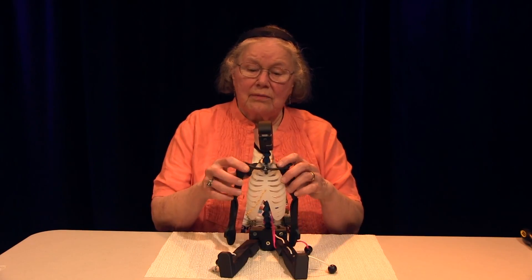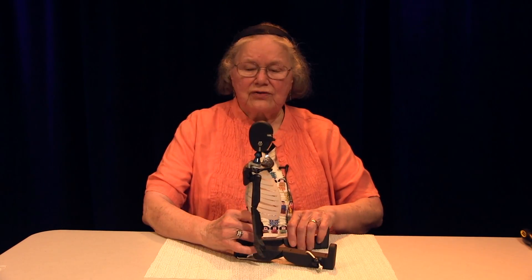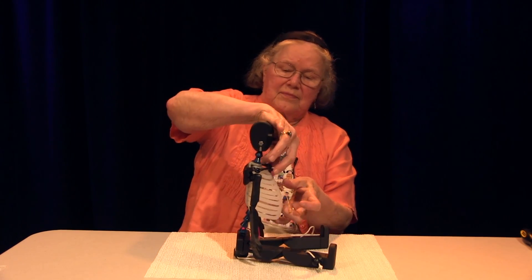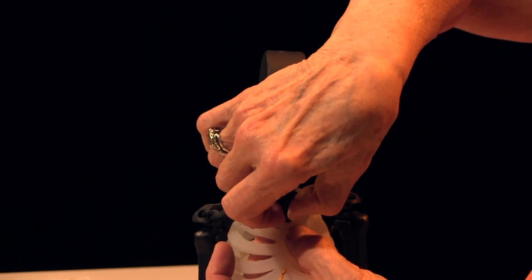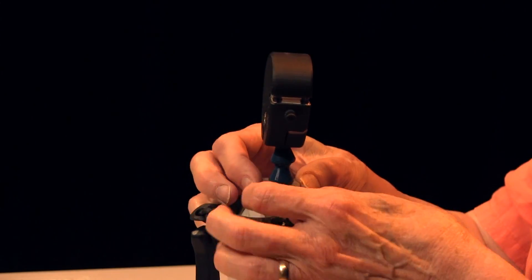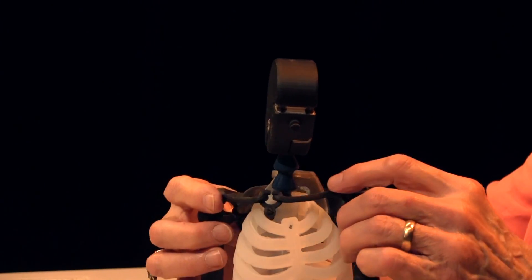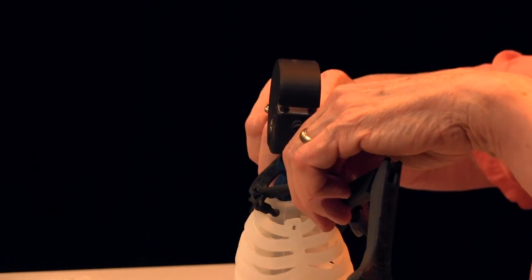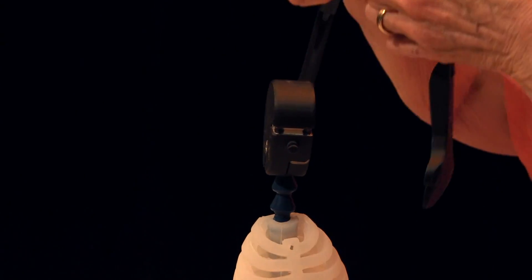To remove HAMI's arms, reverse the process. Turn HAMI sideways. Unbutton the sternal button. Unclip the vertebral scapular clip. Upwardly rotate the scapula. Rotate and slide it over HAMI's head.